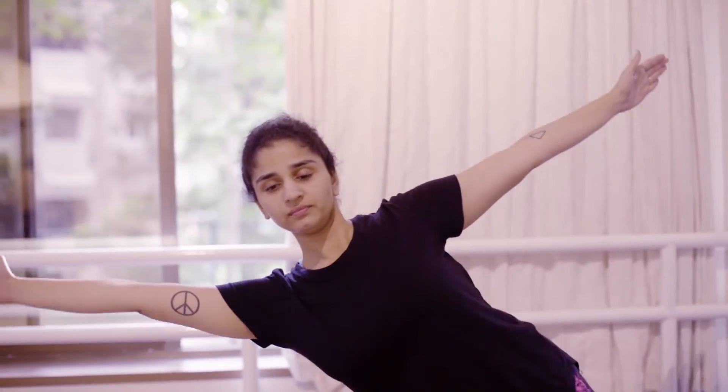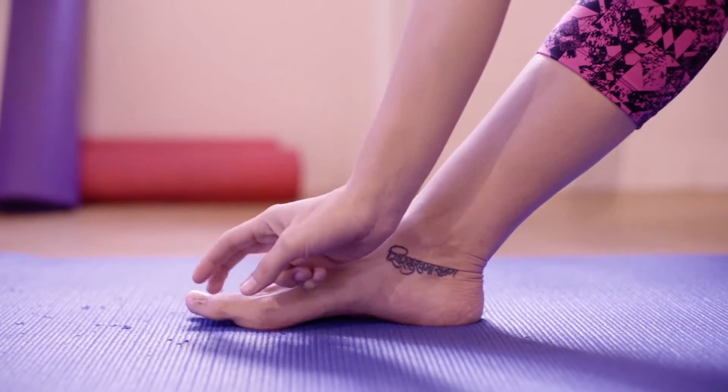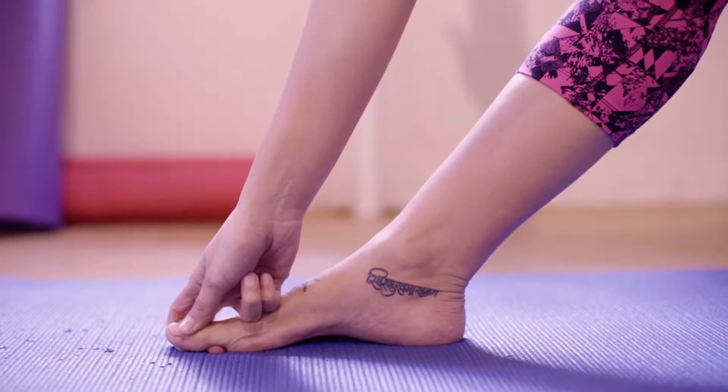As you inhale, raise both your arms up in line with your shoulders and gently extend your arms to the right side as you exhale. Slowly bending down to hook the right big toe, the ankle or the knee.